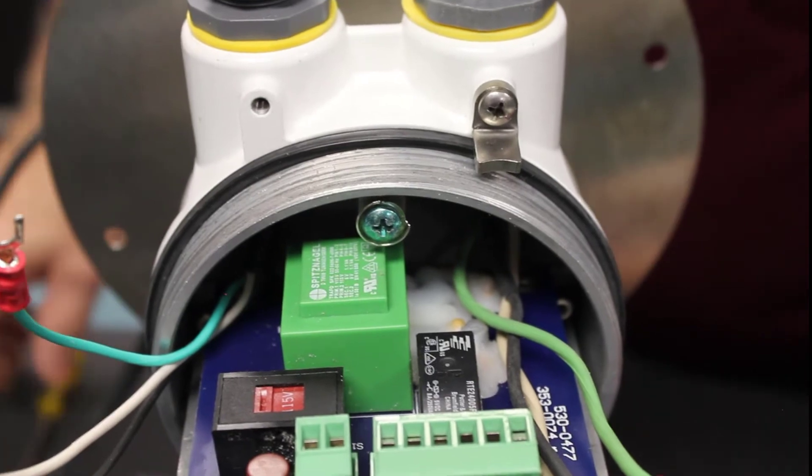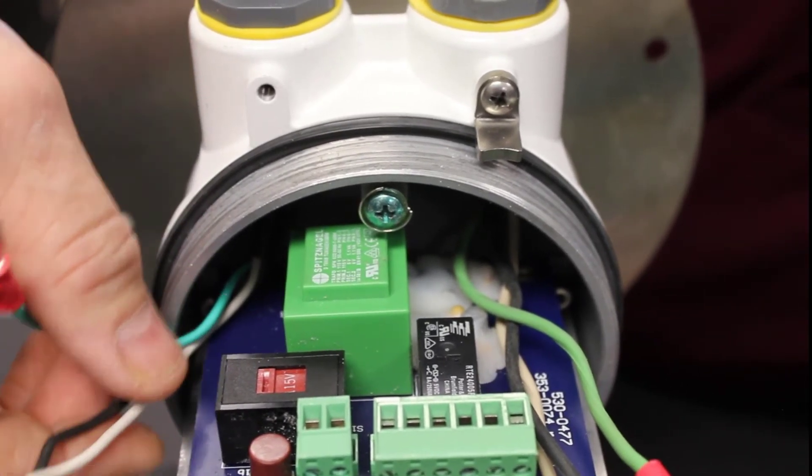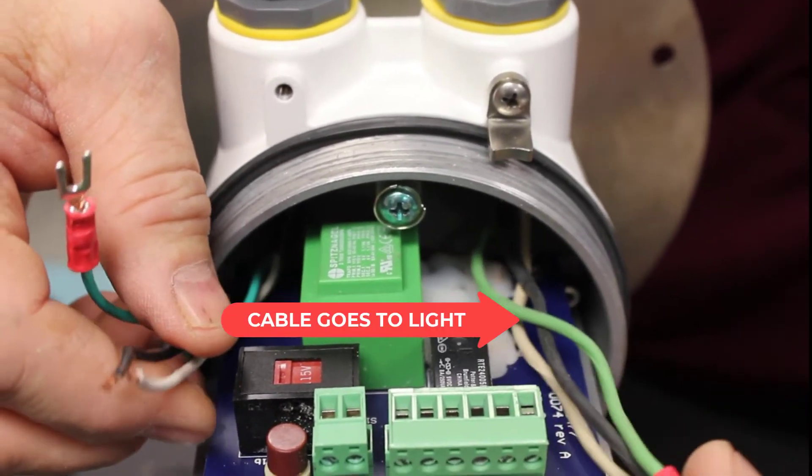Now we're going to make the connections at the Procap 2. We've got the two cables coming in — this one's the power cable, the 115 volt power source, and this is the cable going to the light.